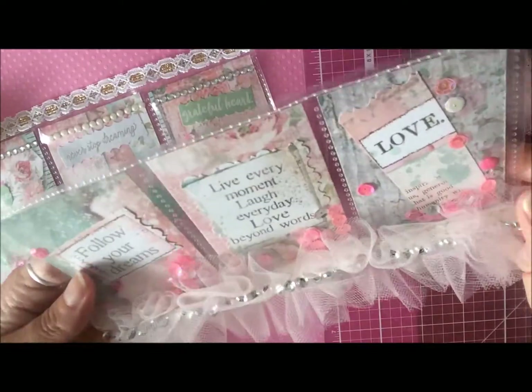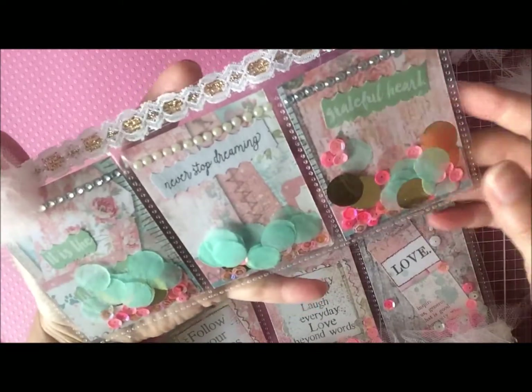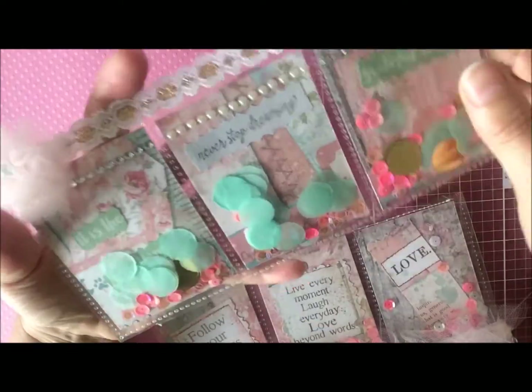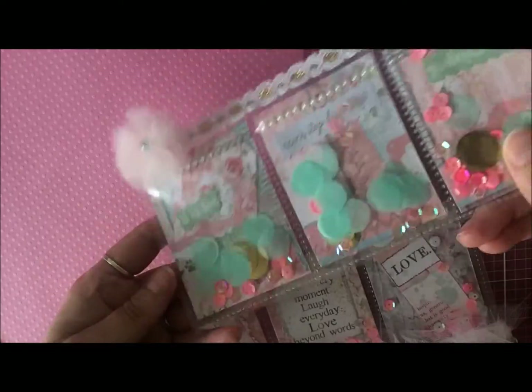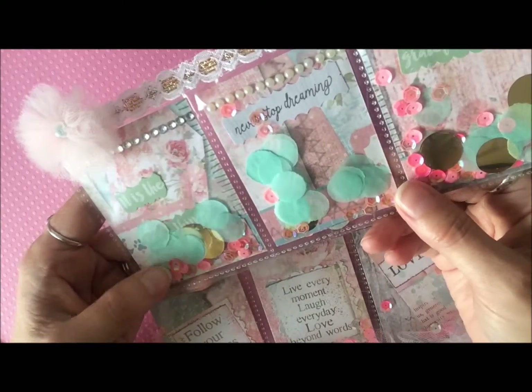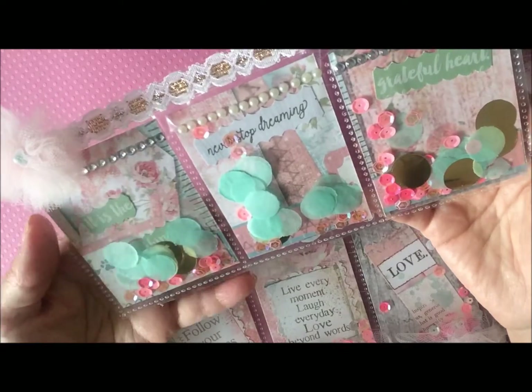It turned out really cute. Then I did another one — this one I used some of the same papers from that collection, and then I added different words to this one. I added some confetti in there and some gold and mint green and then some of the pink and pretty colored sequins in there as well.